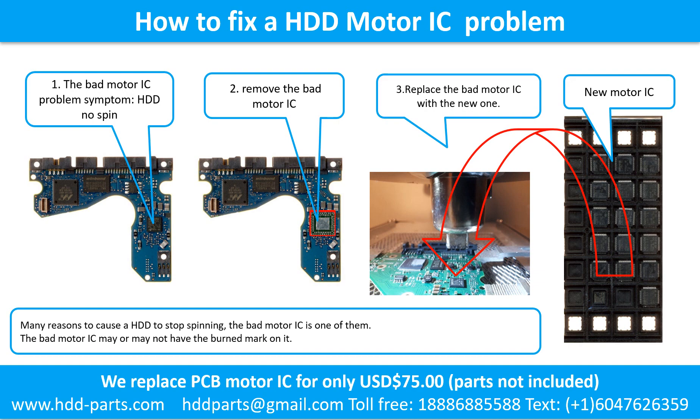How to fix a hard drive motor IC problem: 1. The bad motor IC problem symptom — the hard drive does not spin. There are many reasons a hard drive stops spinning; the bad motor IC is one of them. The bad motor IC may or may not have a burned mark on it. 2. Remove the bad motor IC. 3. Replace the bad motor IC with a new one.